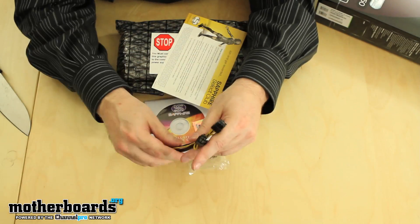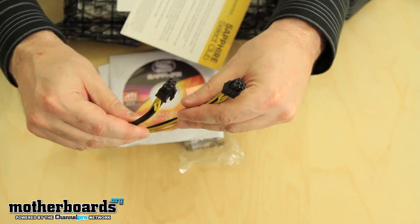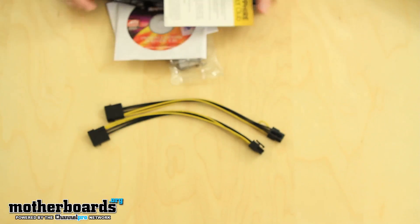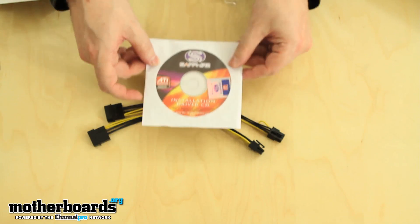Starting out with the two Molex to 6-pin power connectors. This means the card is going to have two 75-watt power connectors right on the card. These plug into your standard Molex power connector for those of you who have older power supplies. Then we have the driver and installation CD.